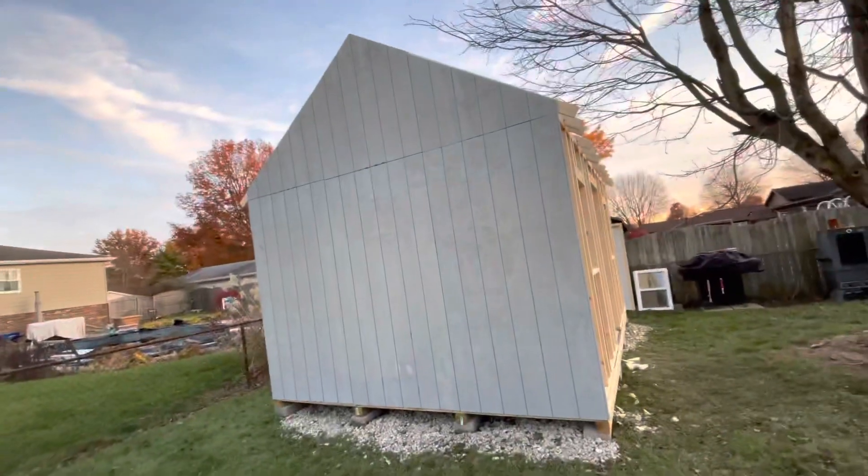We'll do that side tomorrow. I have a meeting in the morning on Saturday that will last till about noon — hopefully after that I can get that side done and several other things. But I did manage to get the siding up on this side and everything came out great.